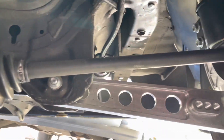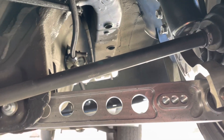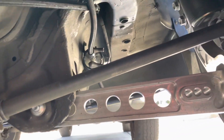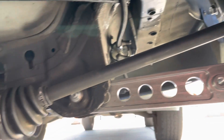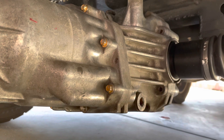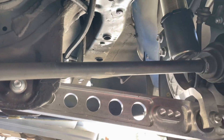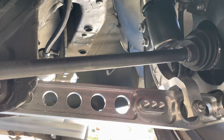As far as the axles, we went ahead and used the Element axles, because on the Element they both come the same length. You need exactly the same length axles on both sides because of the center alignment of the diff. So we utilized the OEM Element axle from a 2002 to 2006.